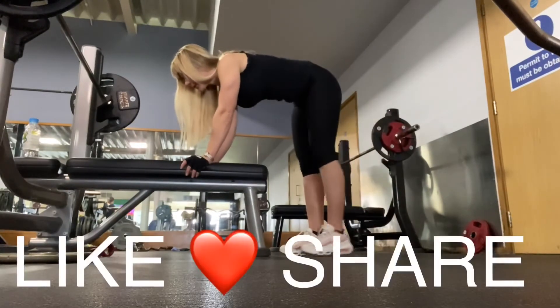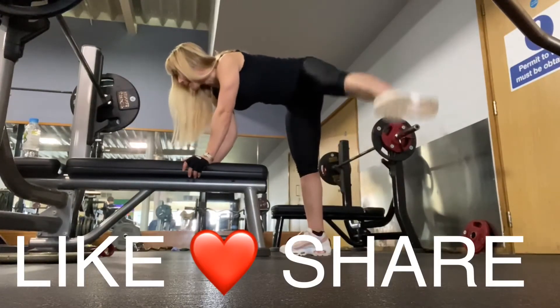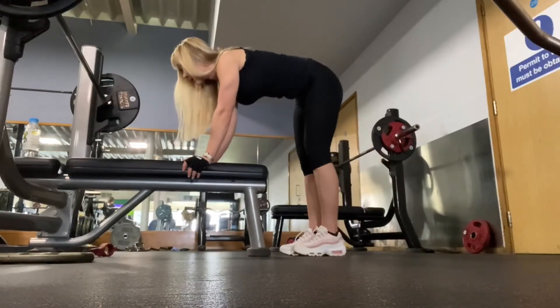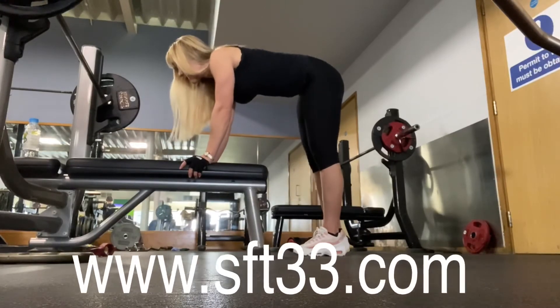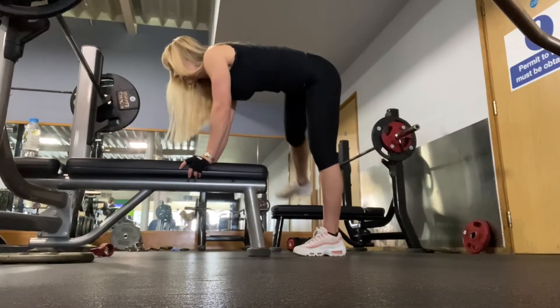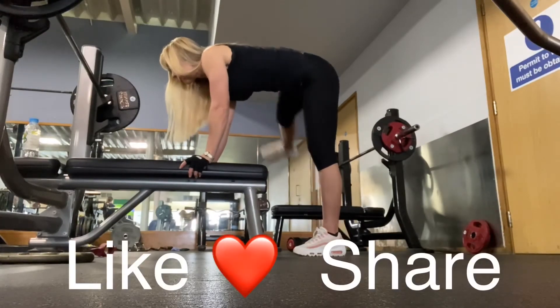This exercise is important to start slowly, otherwise you may experience pain in the back. Again, aim for high reps — 30 to 35 reps each leg.